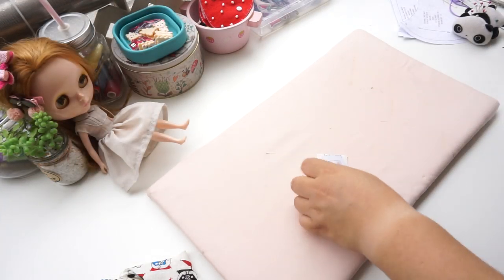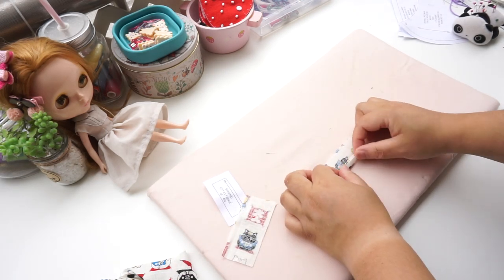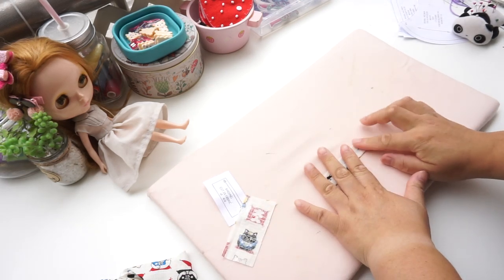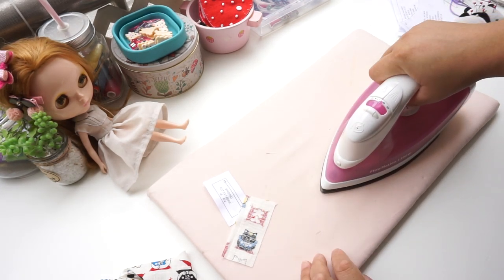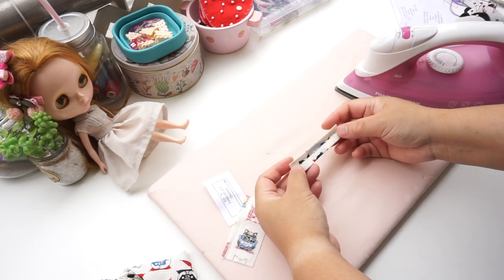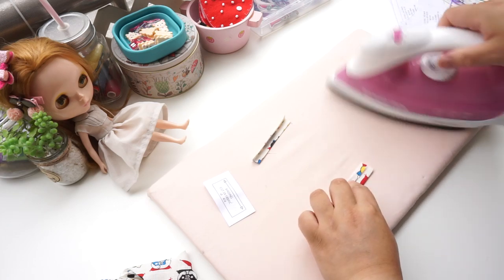Press all the seams with an iron. If you like, you can iron the binding strips — I did not do this in my last tutorial. If you want to make the binding wider you could always cut another piece; otherwise just iron the seam allowance a little narrower.